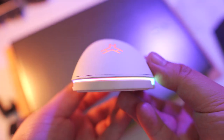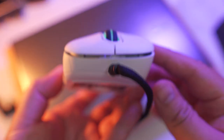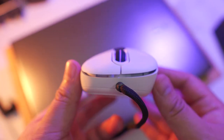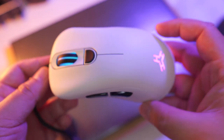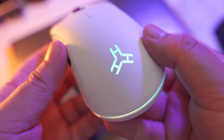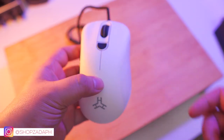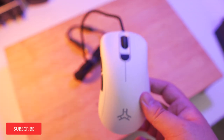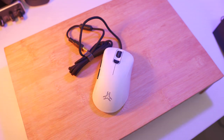So there you have it, guys. Watch out for my full review of this mouse on this channel, so make sure to subscribe and like our Facebook page, because that's where I post most of the updates on newly released products. Make sure to follow us on Instagram, and like and subscribe on this channel for more quick unboxings like this. Thank you for watching — I appreciate you all. Have a great day.